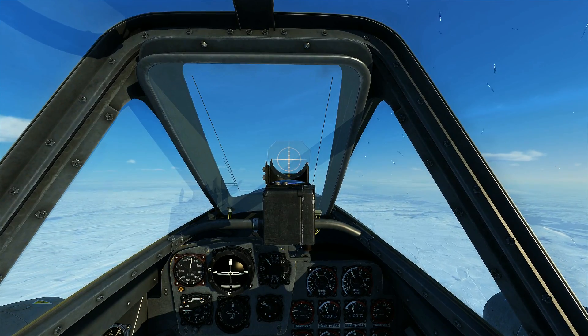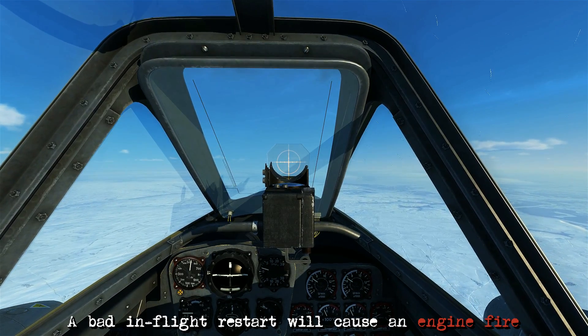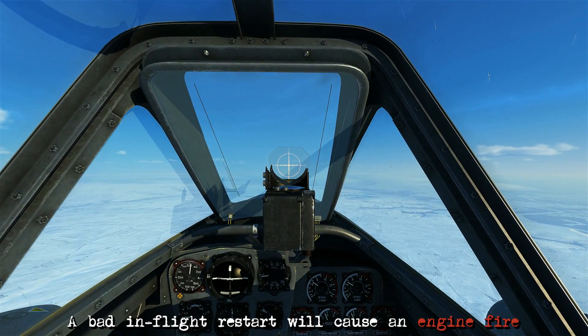It's important to know how to do this because if you're too abrupt with the throttle you can inadvertently cause a flame out, and if you don't restart the engine correctly you'll end up causing an engine fire.